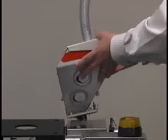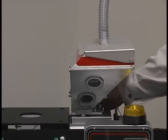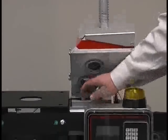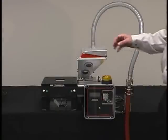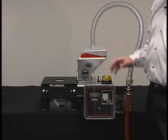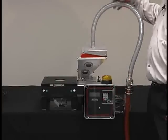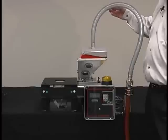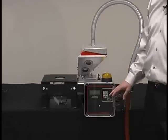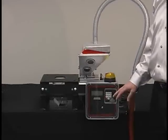Feed rates up to 35 pounds per hour on a one-inch feeder are attainable. Again, you get gravimetric technology for the price of a volumetric unit. Additional features include a 10-pound capacity hopper, a backlit LCD controller display, the AGL Venturi loader for automation of loading, password protection for setup, and the exclusive five-year Meguiar warranty.